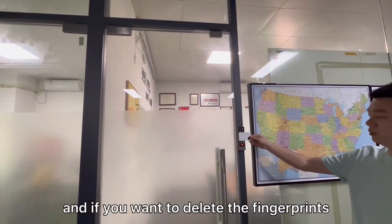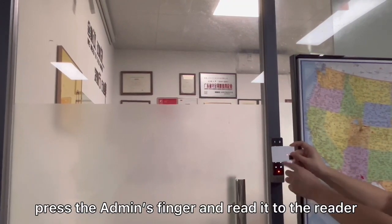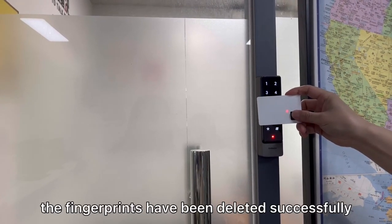And if you want to delete the fingerprints, press the admin's finger and read it to the reader. The green LED flashes once, which means the fingerprint card has been deleted successfully.